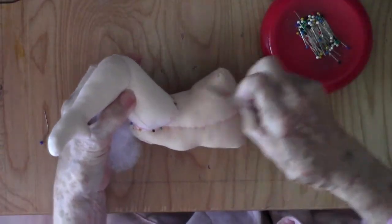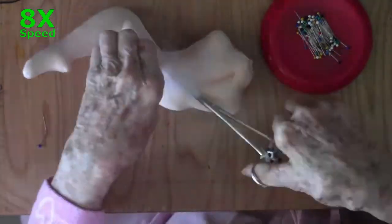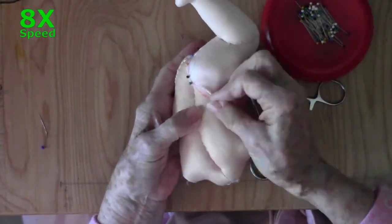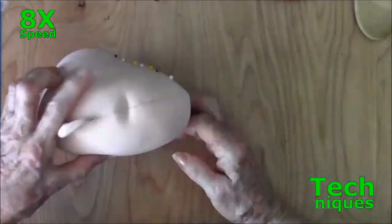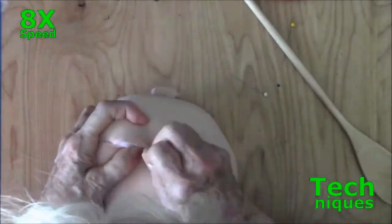When pinning on a body part that may need stuffing at the join, add more stuffing and readjust pins as you go. If you find soft spots, remove pins, insert stuffing, and put the pins back.